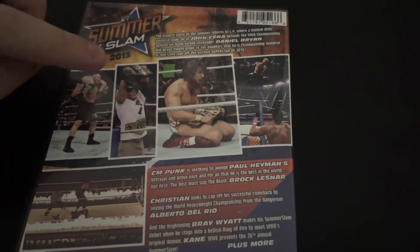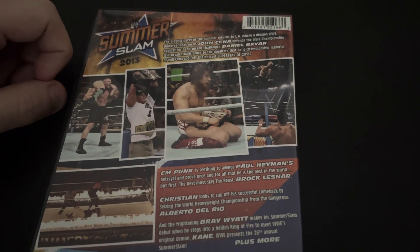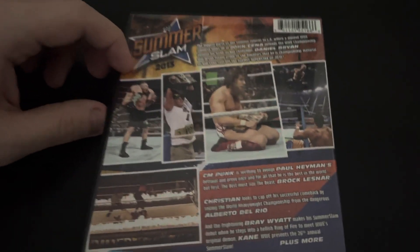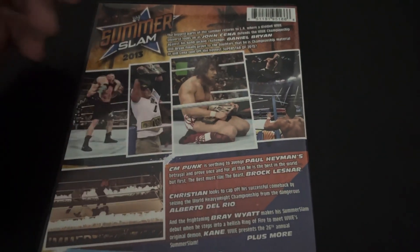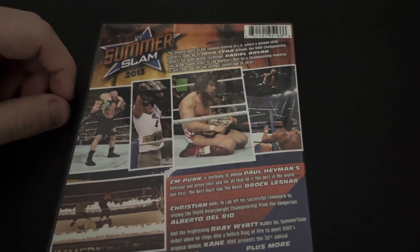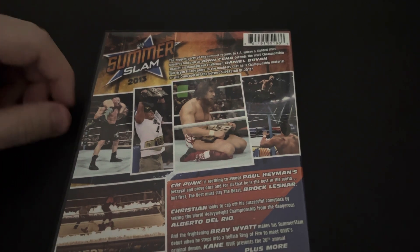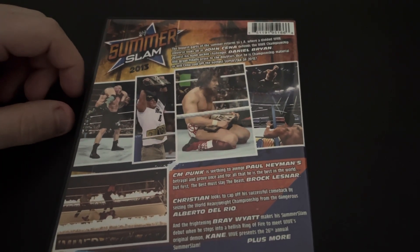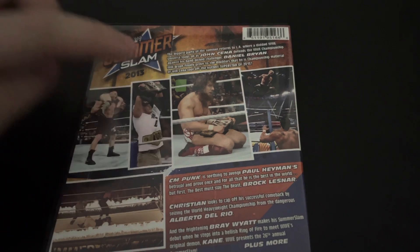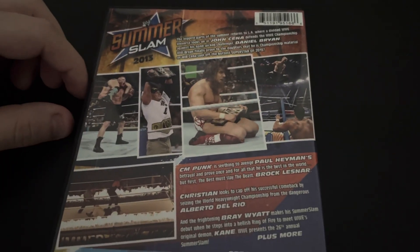And in the main event, we had John Cena vs Daniel Bryan for the WWE Championship with Triple H as special guest referee. Fantastic — this was a very, very good match, very back and forth. Daniel Bryan won, but Randy Orton cashed in his Money in the Bank contract after Triple H pedigreed Daniel Bryan, which set up the Authority storyline, which I am not a fan of. I never liked the Authority stable — I thought it was so boring. But we did get that epic match at WrestleMania 30 with Triple H, Batista, and Randy Orton, with Daniel Bryan winning the title again. At least we got that out of the Authority storyline.